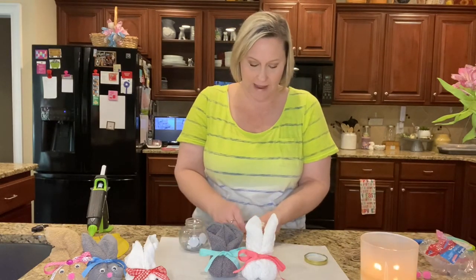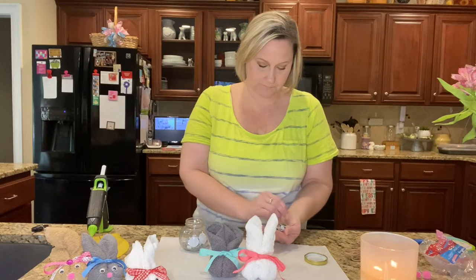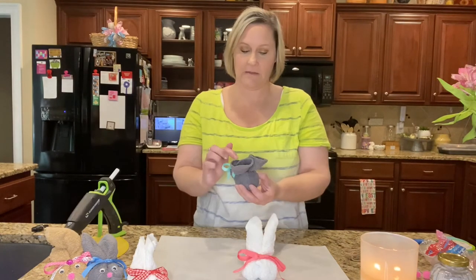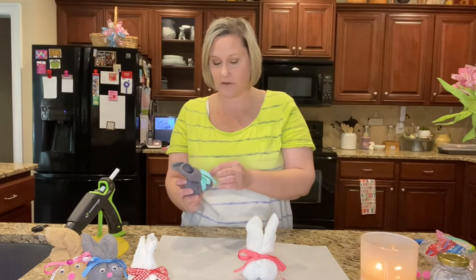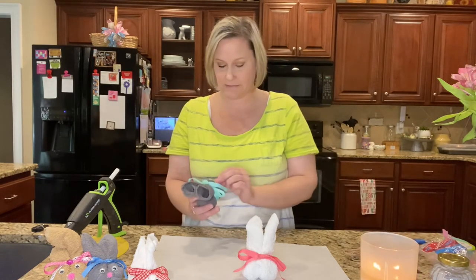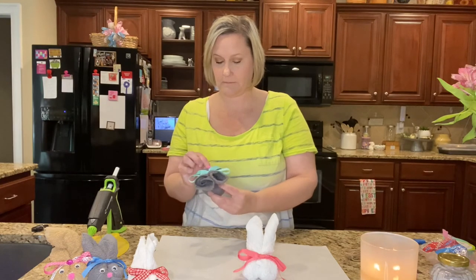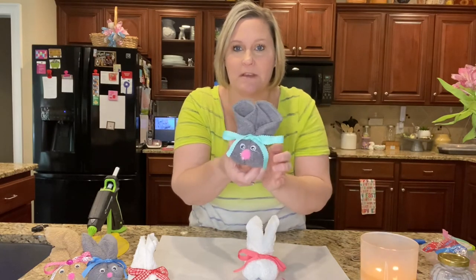Let's give them a face! I'm going to get out some googly eyes and add them now. This is such a fun little project — kids would love this, it's super easy, and I think they'd love to sit it up in their room. It's so cute! Now let's go ahead and add the nose.